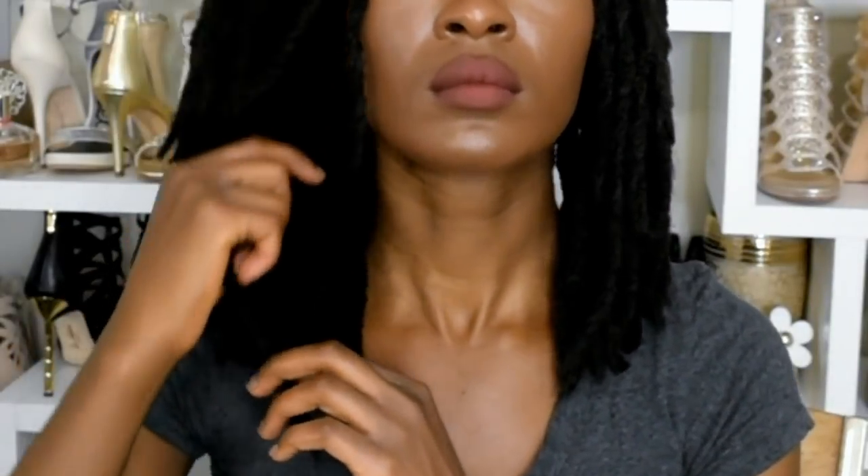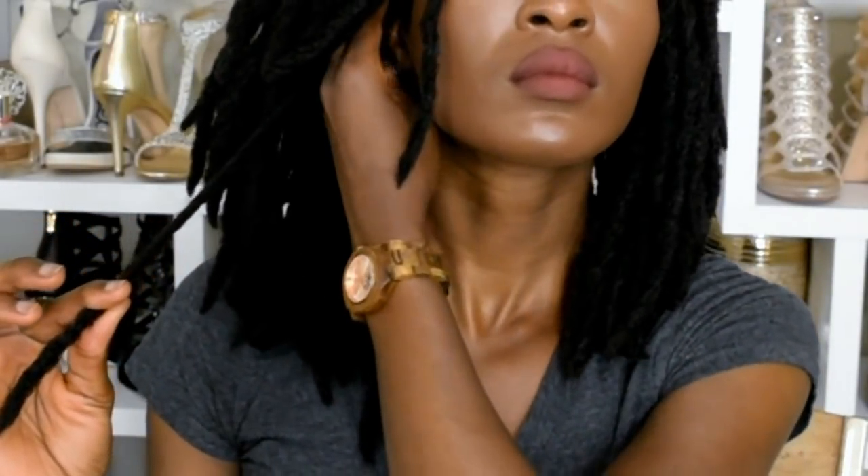Hi everyone, welcome back to my channel. In today's video I'm going to show you how to install adjustable crochet faux locks.